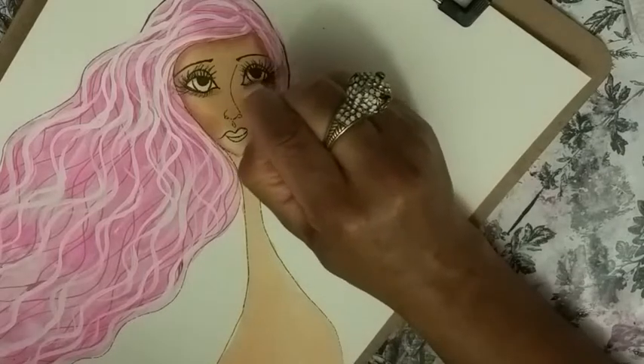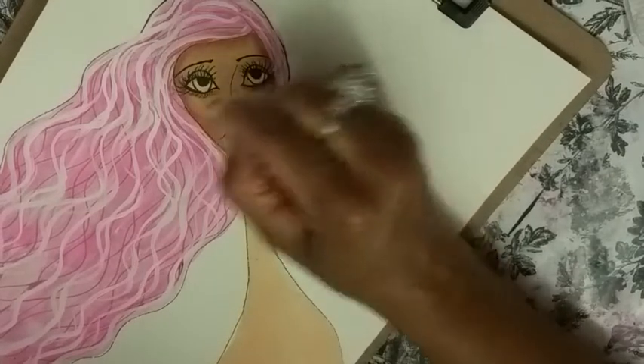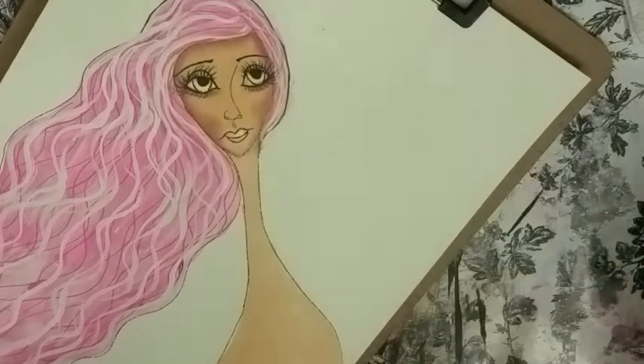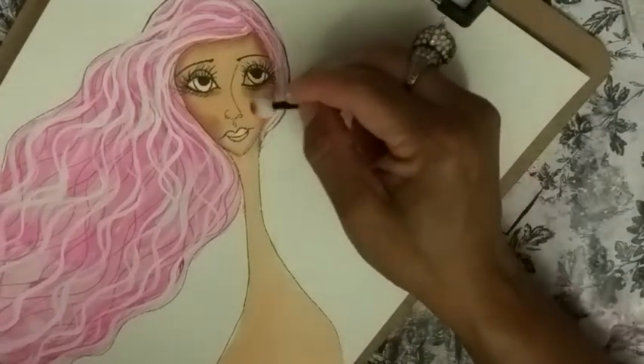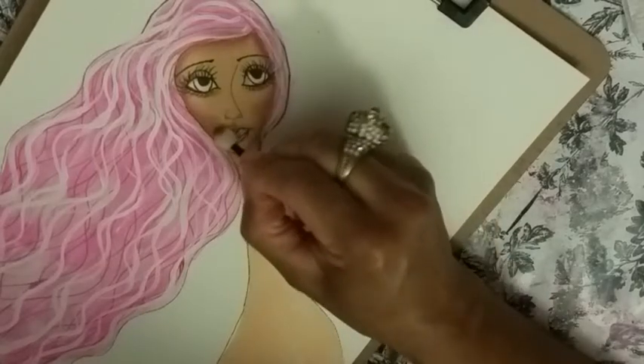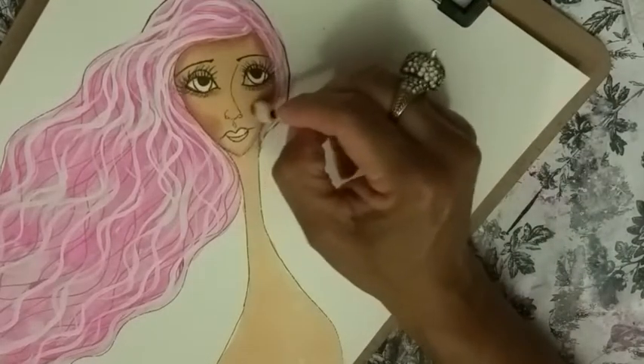You can kind of go underneath the eyes too. So how I'm doing it, it's almost like it's blush right there, but you're putting some shape into the face.